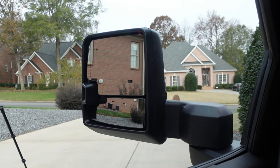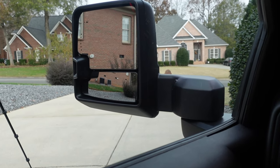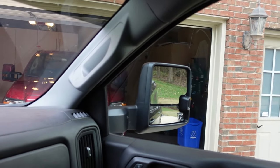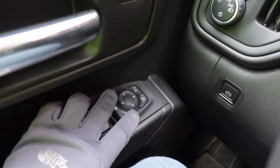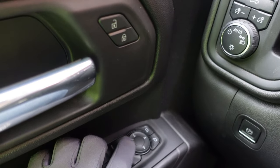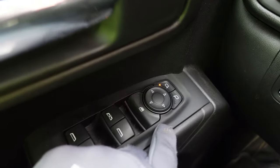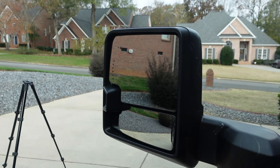Now that installation is done, let's look at the controls inside the cab. Here's the view from the driver's seat, and here is the passenger view. The controls work the same as they normally would for adjusting the top mirrors. The bottom mirrors remain manual — you adjust those manually. The top mirrors are powered and continue to use the functions normally on the truck. Push a button to select which mirror to use — it lights up — and then you can adjust left and right, up and down, just like normal.